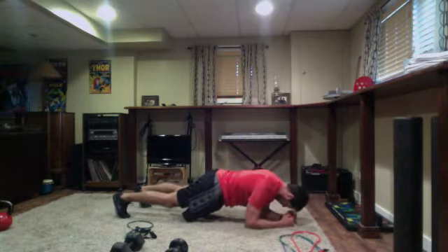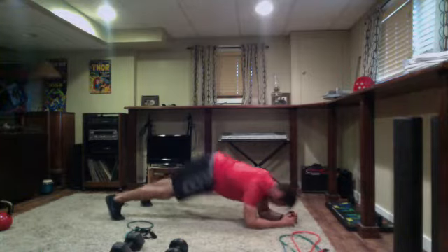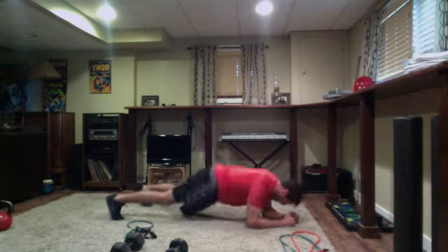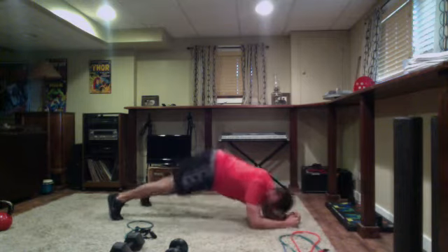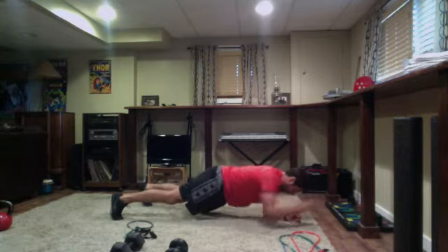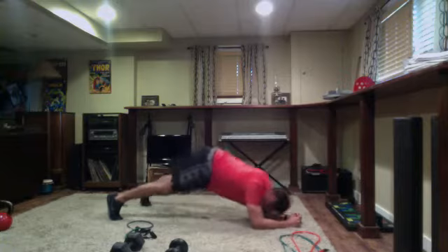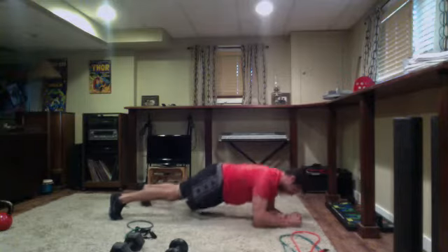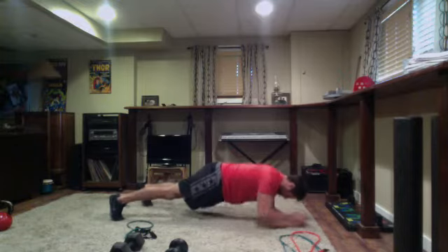Plank position on the elbows, get set and go — driving through the elbows, hips up, punch, punch. So punching each arm: pike, punch, punch, pike, punch, punch. When you set up for those punches, make sure your hips are tucked — don't leave the hips up in the air.